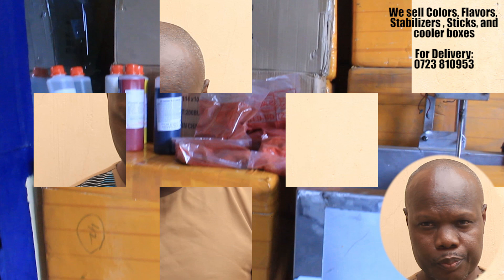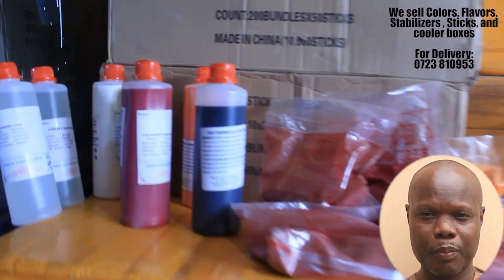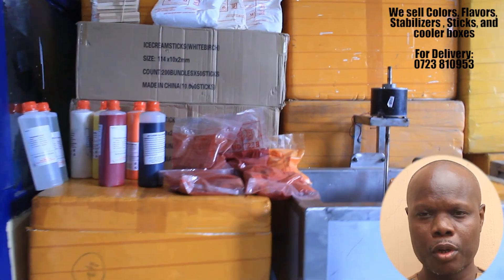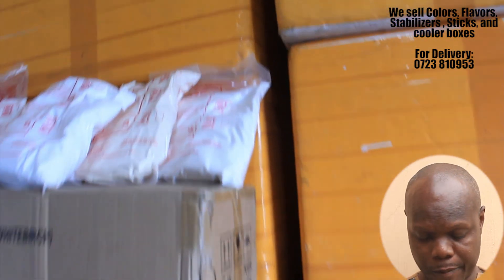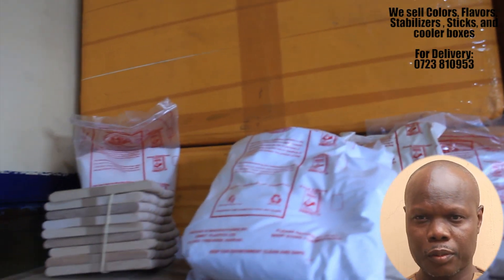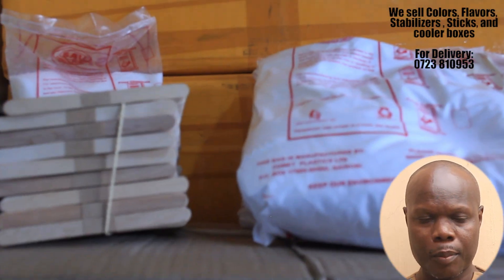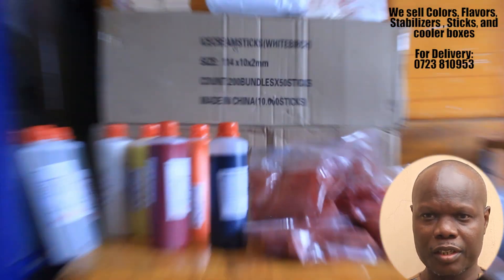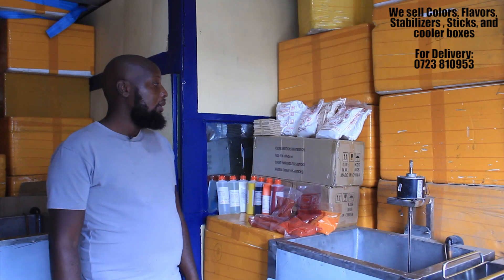Hello everyone. In our last episode I showed you where I bought my first machine and I also introduced you to Richard, who specializes in making popsicle ice machines. Now one of the things you should know is that once you purchase this popsicle ice machine, you should have someone who can supply you with the flavors and colors. My friend Richard is going to explain the flavors and colors because he deals with them and also sells them.